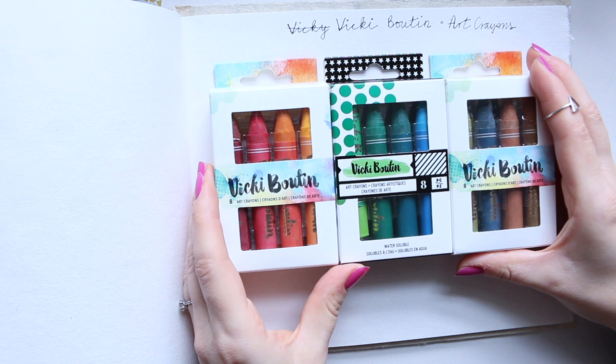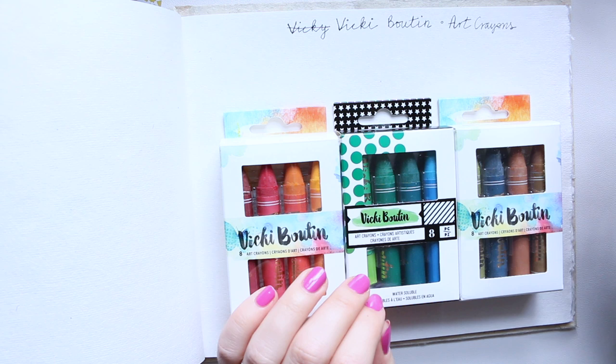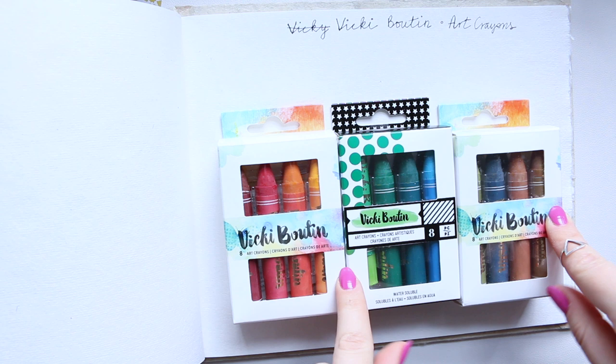I'm going to swatch them out dry like I said, and then later on I'm going to go in with a brush and water and try to dissolve the pigment a little bit, just to have that variation. I will put you in fast forward for this upcoming process, and then we'll do the water bit properly together.